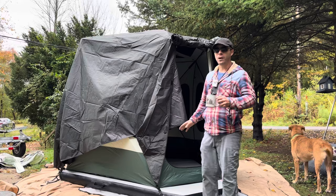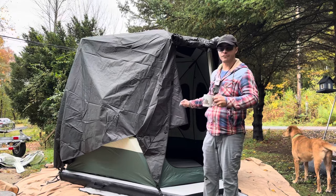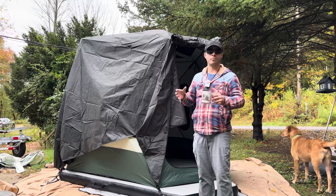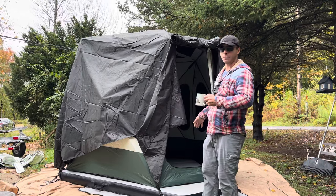It took about 20 minutes to blow up without Acacia's pump — I do not have the pump yet. I highly recommend if you get the floor to get their pump, because it will make it a lot easier. I had to hold it against the nozzle the whole time and modify one of my pump's nozzles to make it fit. So I highly recommend getting their pump if you get their floor.